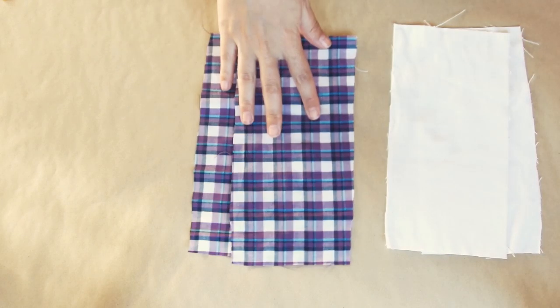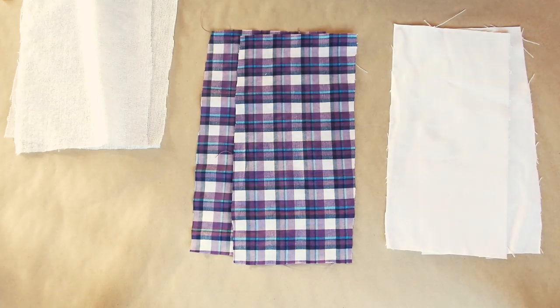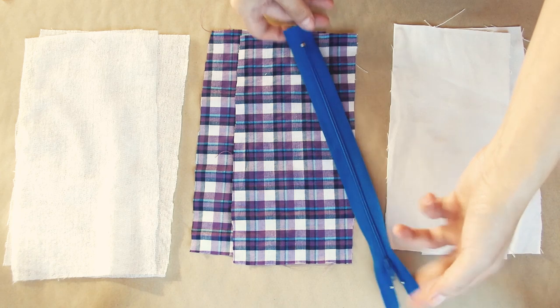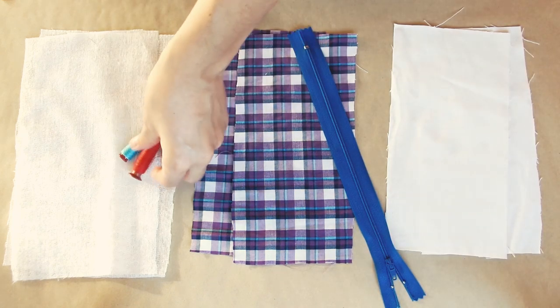The materials you'll need: two rectangular pieces of any semi-thick fabric, two pieces of lining and two of fusible netting, a zipper, blue, red, and coordinating thread, a ruler, and a marking tool.